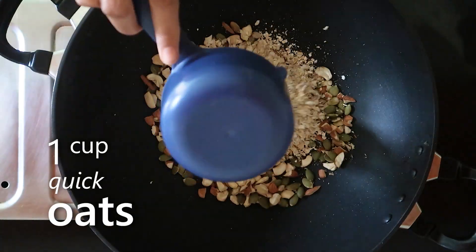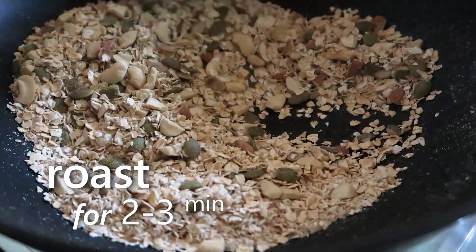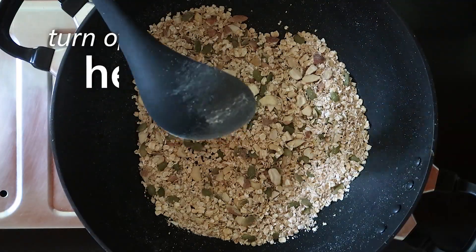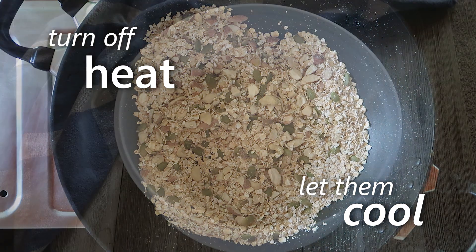Now we'll add oats and roast them for another two to three minutes. Turn off the heat and let them cool completely until we prepare the wet mixture.